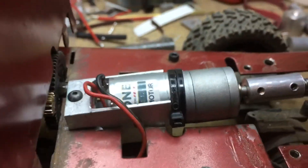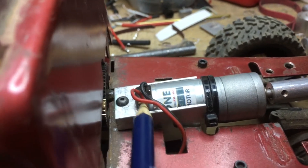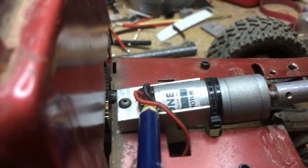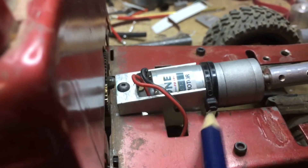The zip ties are holding it from sliding forward. I've had trouble with it sliding forward — I just needed to kind of re-engineer this motor mount. But if it slides forward, it's going to pinch up against the wires, and it will short out and cause trouble.